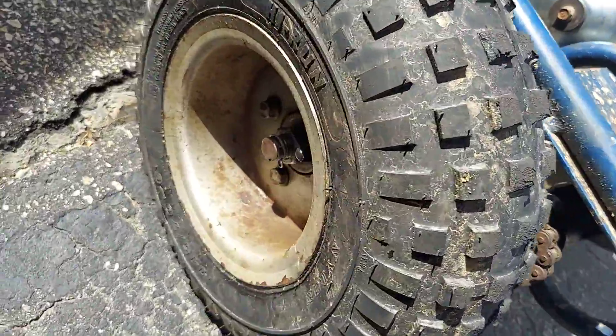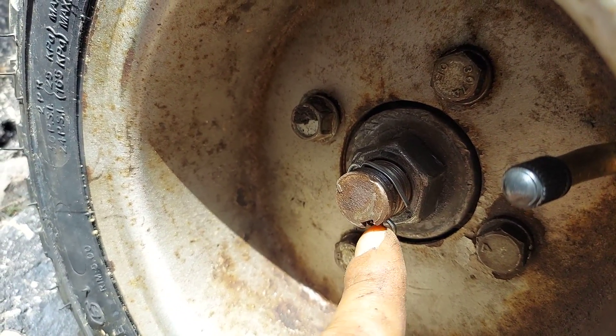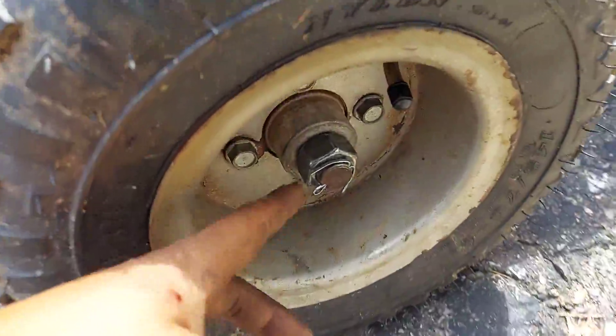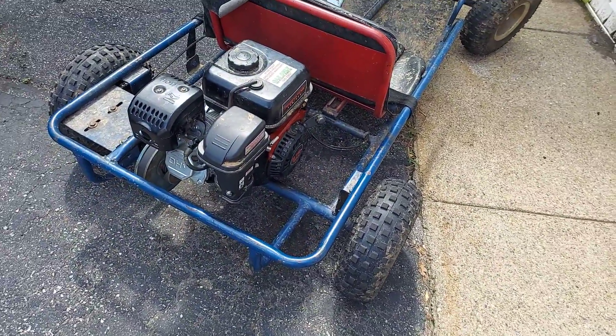I also drilled some holes into the axle so I was able to put a cotter pin in, in case the bolt backs out, for safety. I like it. I'm happy.